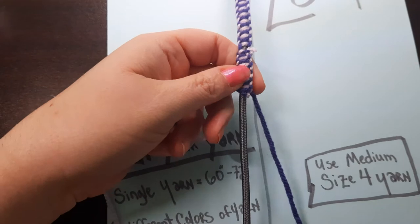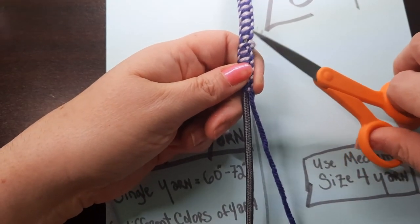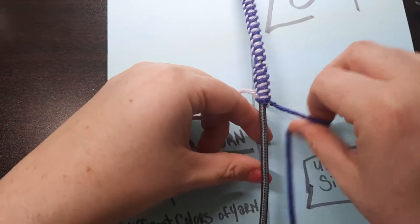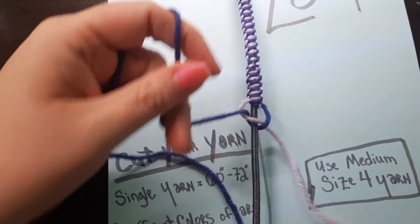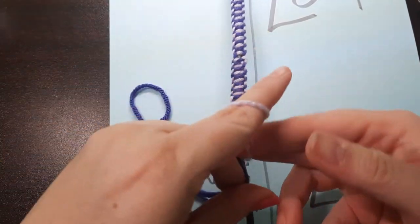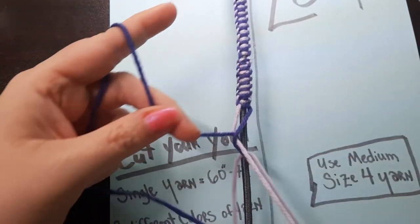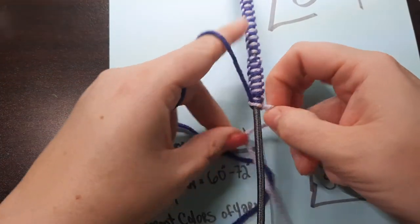That loose bit is from my magic knot — obviously I didn't trim it close enough. So just continue on with your knots. When I get short on yarn again, I'll do the same thing. I'm going to come back when I'm at the very end of this six-foot cord.